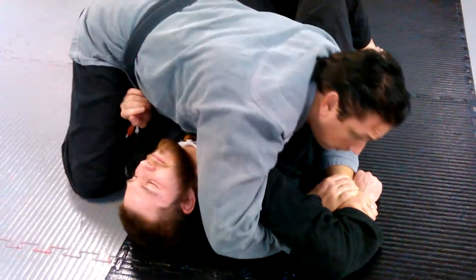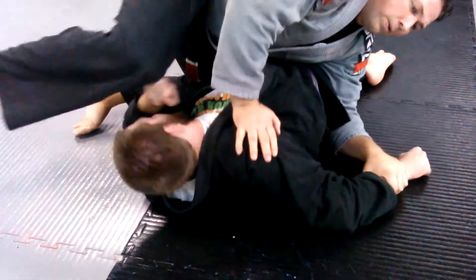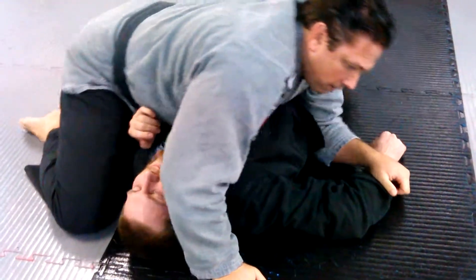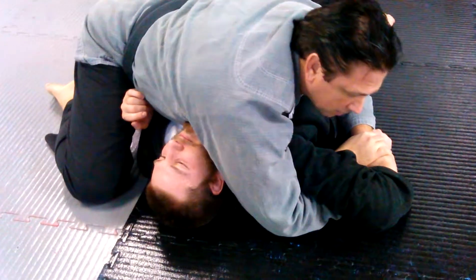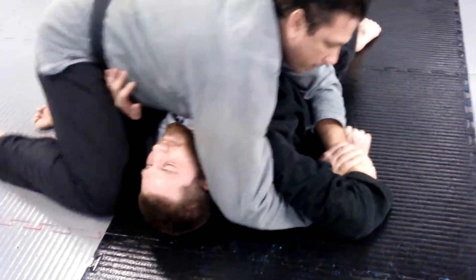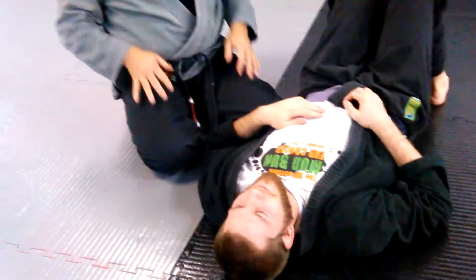Now some people come up and they step over the head like that. But I don't necessarily like doing that because I don't like taking my weight off of a guy. If I have a guy caught in side control, I want to keep my weight on him — chest on chest. I straighten this out, that lets me rotate a little more. I keep his hand on the ground. You may want to experiment with stepping over here — they both work — I just prefer keeping my weight on his chest.